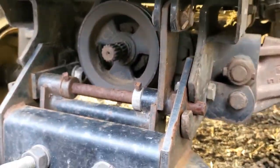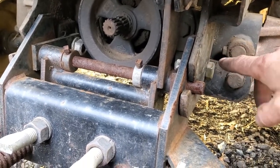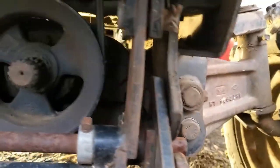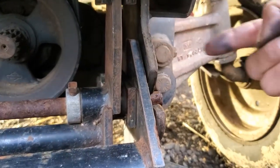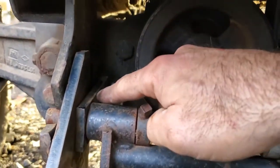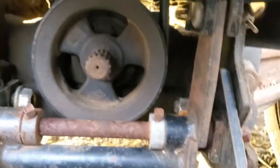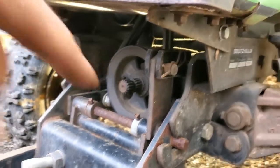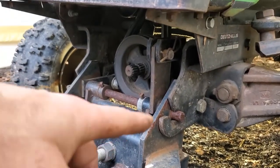Once you figure everything out and remember what pin goes where, slide your plow pins in right here. The gentleman I bought it from lost the original pins, so he replaced them with bolts. On this side, this piece flips upward and the bolt goes through it with a nut on the back side. That keeps the plow from sliding in and out once it's connected. I made that mistake on my Massey Ferguson — forgot about those pins and kept pulling the plow out while back-dragging.